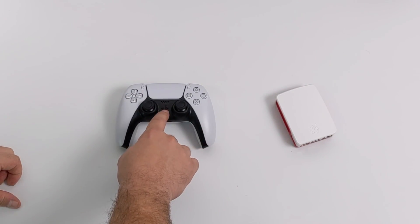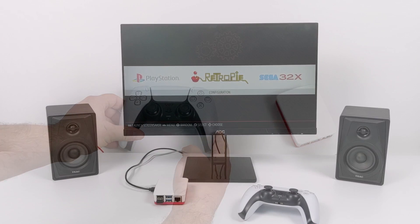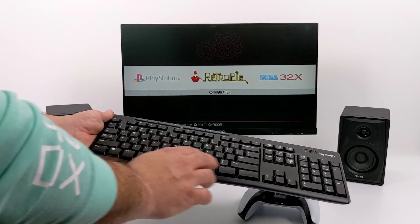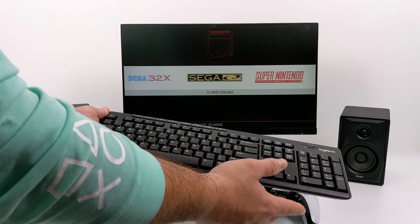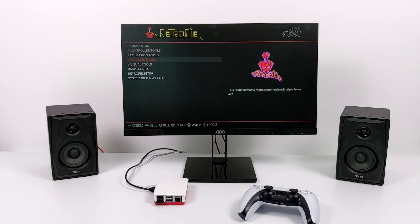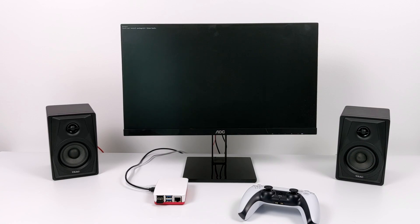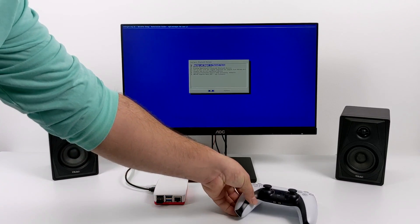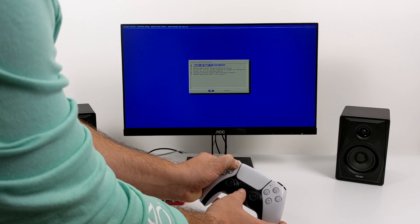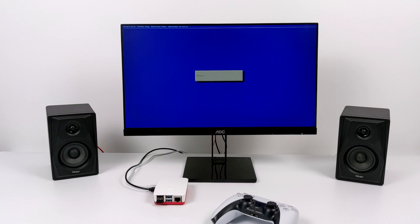I believe the way we put this into pairing mode is to hold the PlayStation button and the share button at the same time. So here we are with RetroPie. I do have a keyboard and mouse plugged in — just a wireless keyboard. I've mapped the keyboard so I can navigate the settings, because what we're going to need to do is pair the controller and then set it up from the controller configuration inside of RetroPie. I'm going to go ahead and try this just like we would with any other Bluetooth controller — head over to the RetroPie settings and go into the Bluetooth settings. Now I'm going to put the DualSense into pairing mode by holding the PlayStation button and the share button at the same time. Both LED indicators on the controller are going to start rapidly flashing.